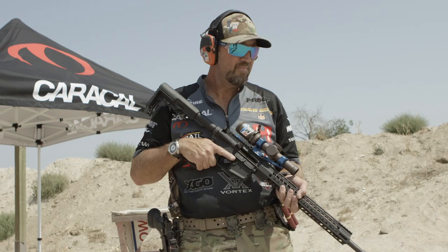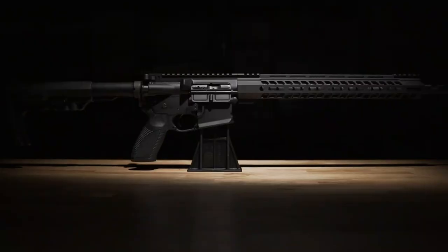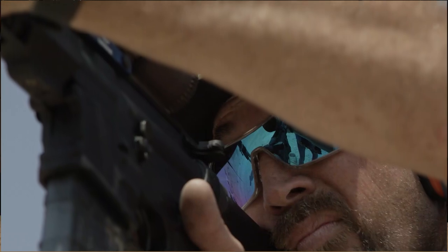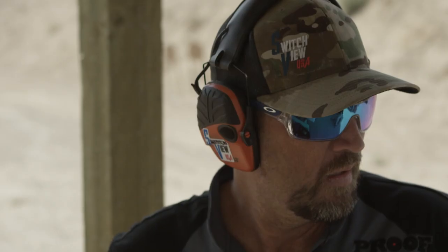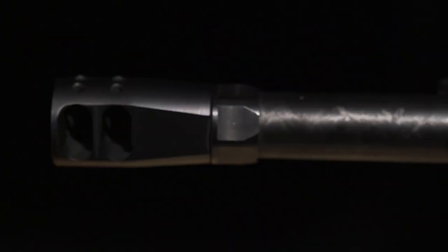Travis Gibson here, professional three-gun shooter and Team Caracal USA member. What we're going to talk with you today about is the Versus competition rifle. A couple of months ago when these guys hit me up about helping them design a good competition-ready, out-of-the-box, ready-to-rock-and-roll free gun rifle.